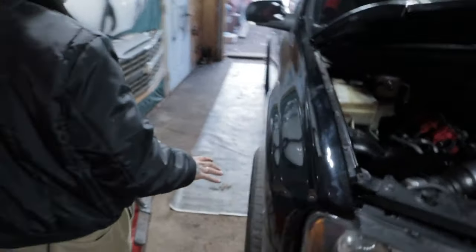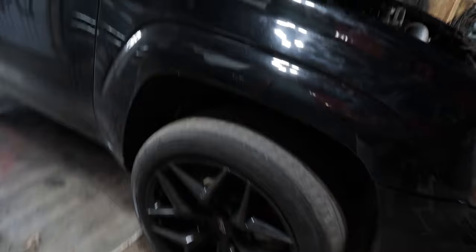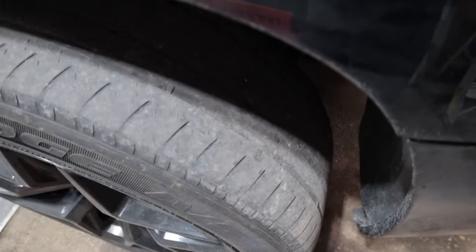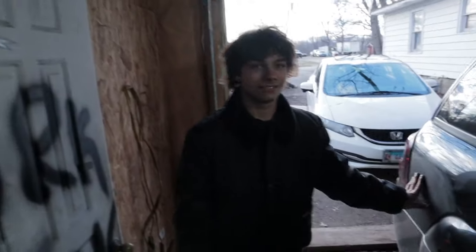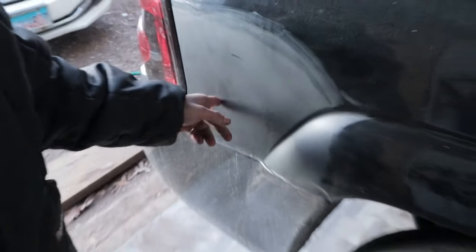I have Nikki 20-inch rims — they're only 9 inches wide. They were grippy; now they're bald as shit. We have a lowering kit. It did come rusted — you know, Illinois car. I completely cut this out, welded it in, and just put primer over it. It really needs to be painted, I know.